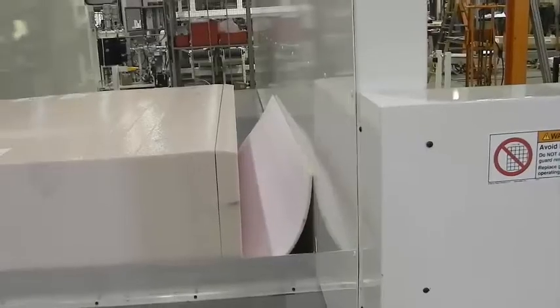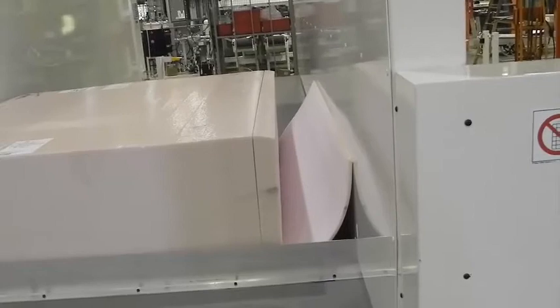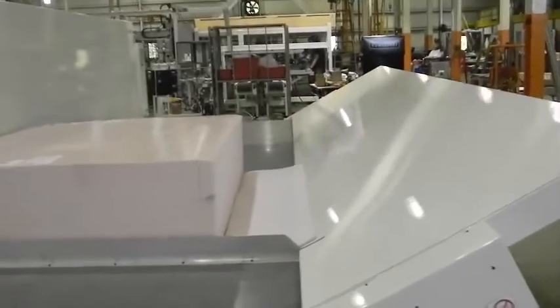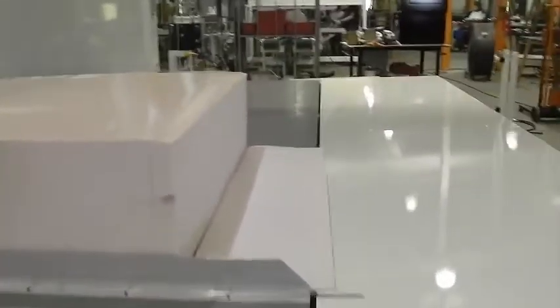That cycle is done. We open it up, lay that fence down, and then we can come in — and here are our cut pieces.